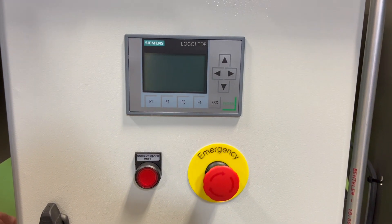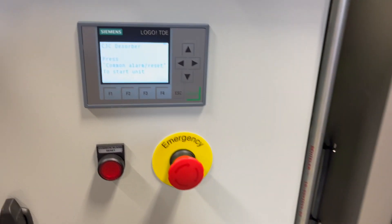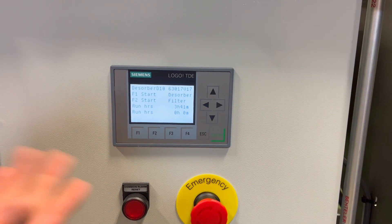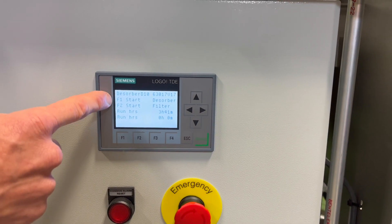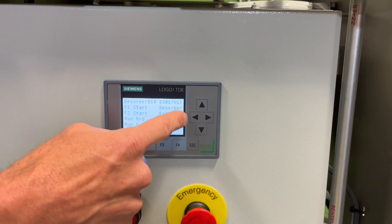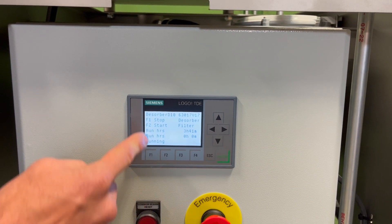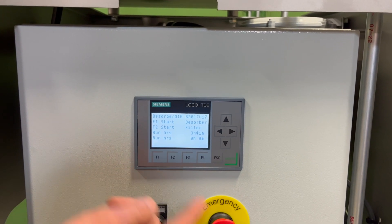Now I'm going to power up the unit and show you how it operates. After a moment you'll see the screen boot up. It's now telling me to press the common alarm reset button. That will clear it and now we're at the main interface, which will allow you to start and stop the Disorber and the filter. The F1 button corresponds to start Disorber and F2 is the start of the filter — pressing them again will stop accordingly. I'll press start for the Disorber. You can hear the systems turn on. Pressing F1 again will stop it.